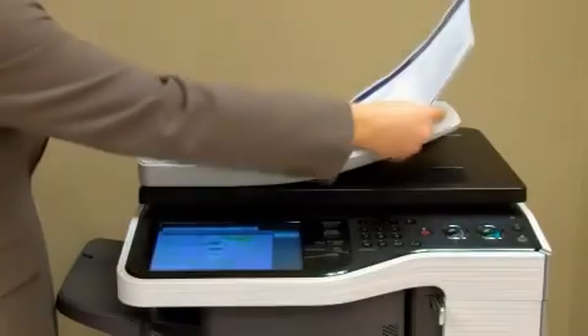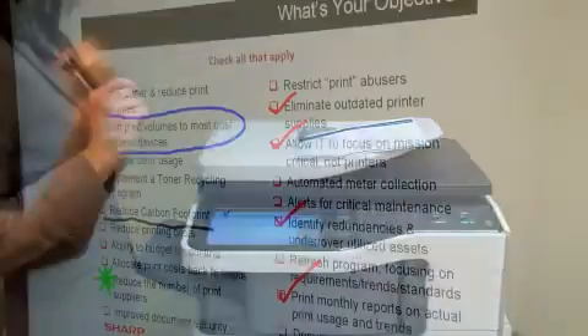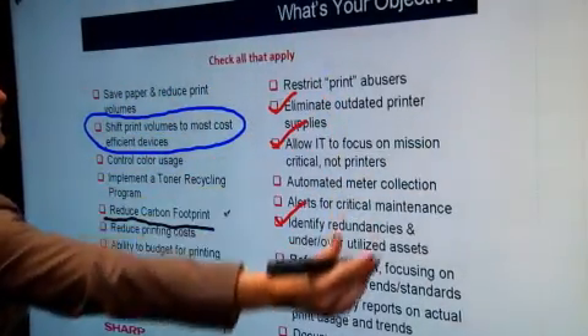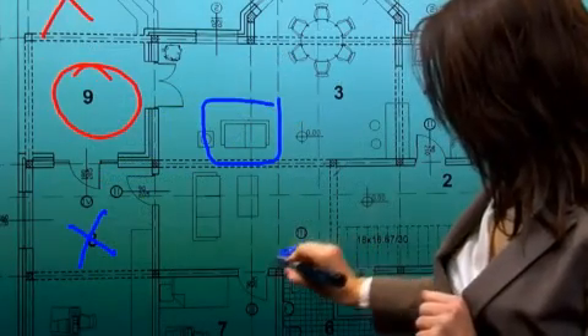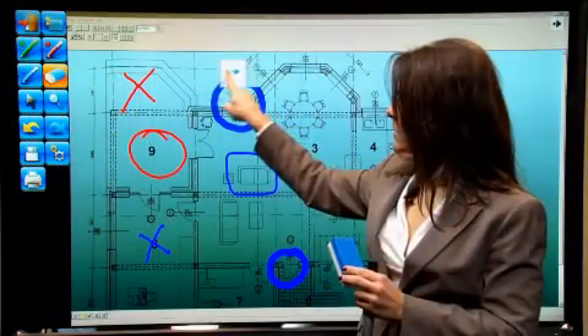The integrated touchscreen display enables fast, smooth communications virtually anyone can operate with ease. Documents can be scanned as a JPEG image from an MFP and imported directly to the pen software. When displayed on the touchscreen, users can write or draw directly on the screen surface using the touch pen or a finger.